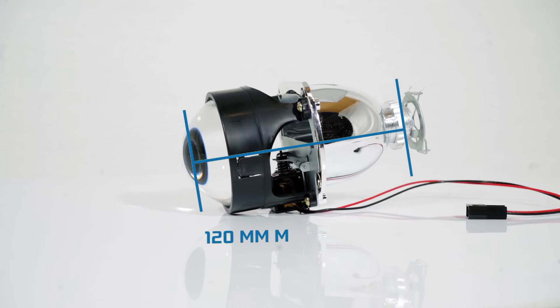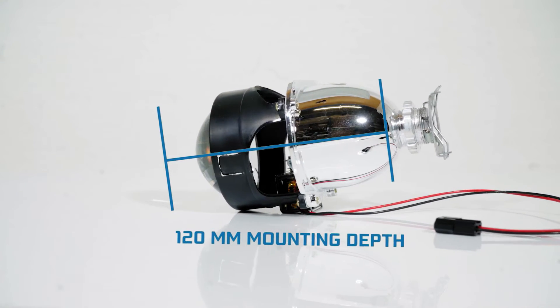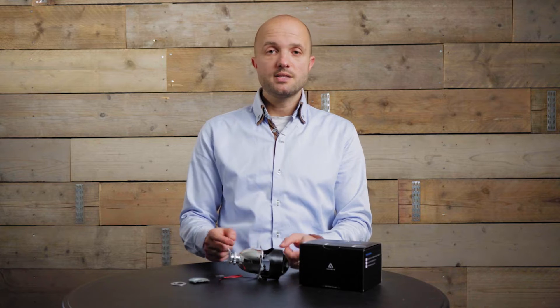The total mounting depth required is about 120 millimeters inside of your headlight.